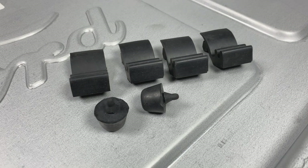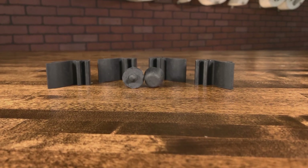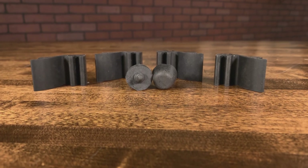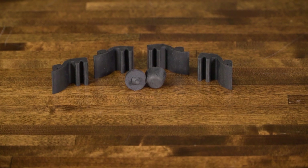The kit comes complete with four hood side bumpers and two front corner bumpers. The industry leader in restoration quality rubber products, our hood bumpers are made from specially formulated rubber compounds that will last for years to come.